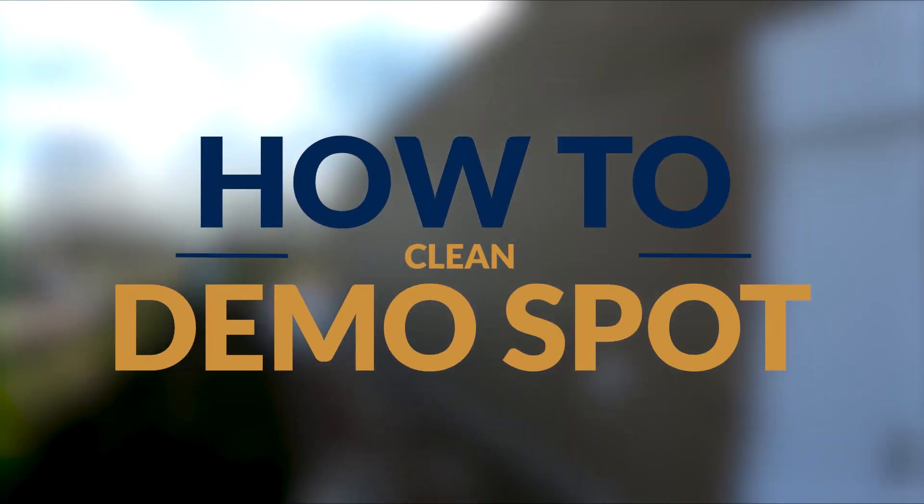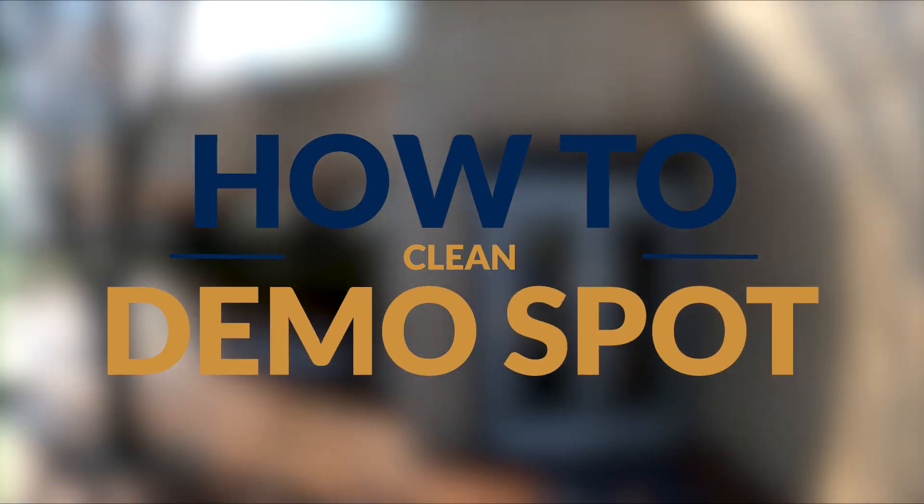I'm going to talk about how to clean concrete buildings and stucco. The reason I want to talk about this is because it can make you unhappy later on. I want to show you why we really want to soft wash this stuff, especially painted surfaces. Concrete is one thing, but painted surfaces are another, and I want to show you what happens when we use high pressure.